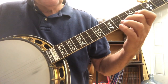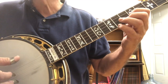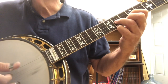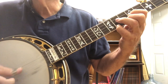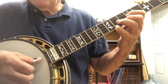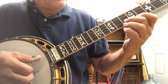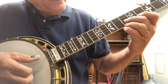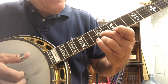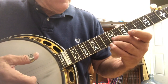Let me play from the beginning to that point. Three, four. Hopefully you can see my right hand. Now once we get to that, we're going to do a slide and we're going to slide from the eighth to the twelfth fret. We're going to use the middle finger.